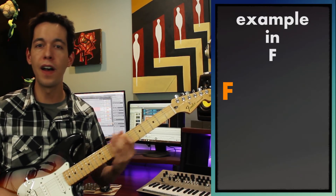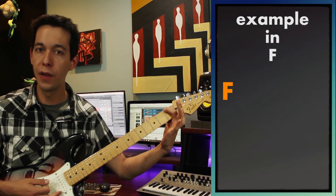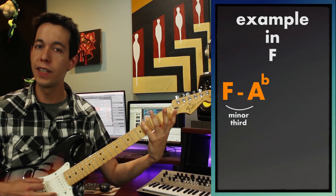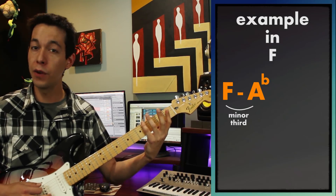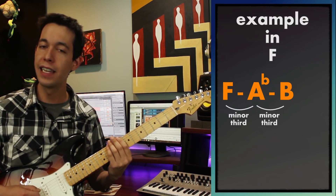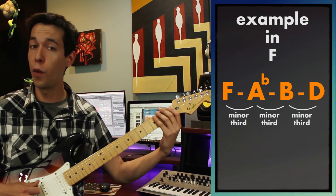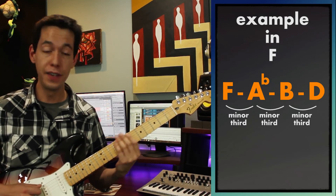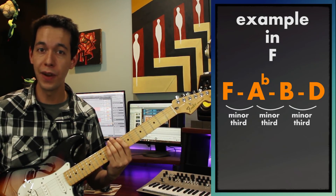For example, let's start on F — my first fret on the low string. If I travel 3 frets over, it takes me to A-flat. If I travel another 3 frets, it takes me to B. And if I travel another 3 frets, it takes me to D. So those 4 notes — F, A-flat, B, and D — are the 4 notes of a diminished 7th arpeggio.